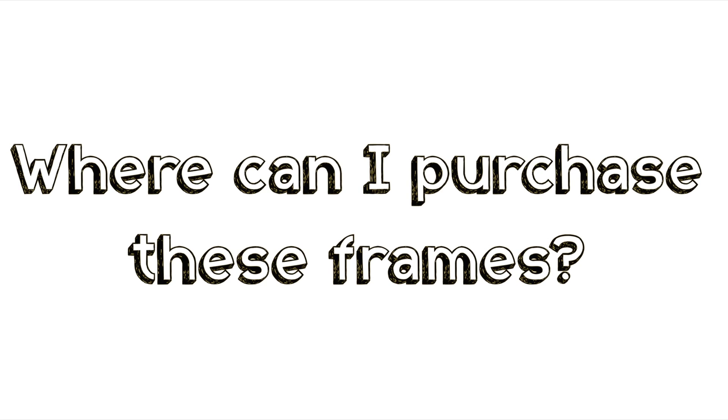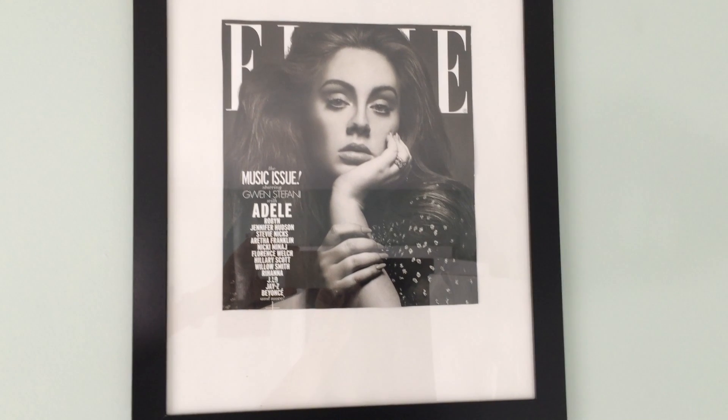We gather frames from everywhere, so we'll link all the places we can remember below to make it easy for you guys. But in short, it's whoever has them on sale.